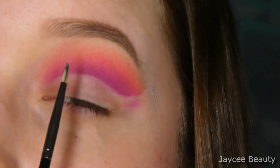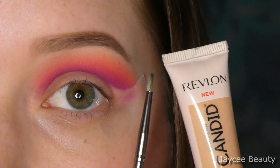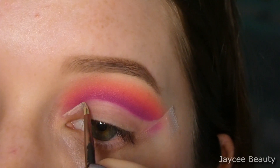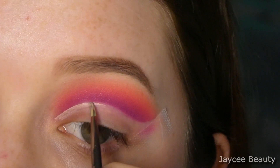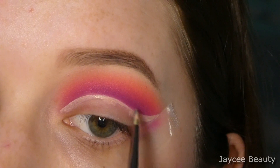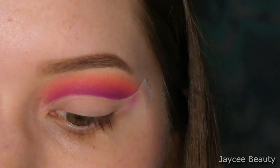Now that I have a nice clean base for my concealer, I'm going to go in with this acrylic paintbrush and some Revlon Photo Ready Candid concealer and I'm just going to put that concealer over where I removed that eyeshadow. I still have this makeup tape right here giving me that nice sharp edge.